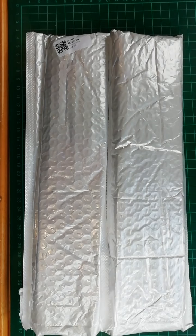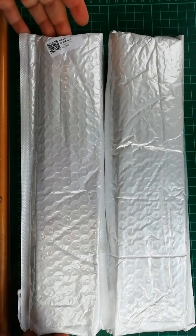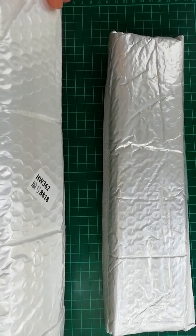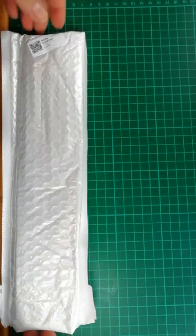Hello everyone, this is Giorgia also known as Kisadiamanda and I have two more unboxings for you. I literally don't know what are in these things so we are going to find out together, shall we? Let's start with this one.